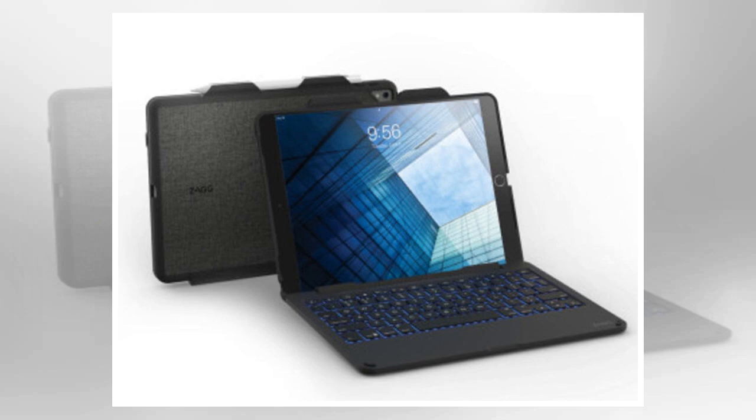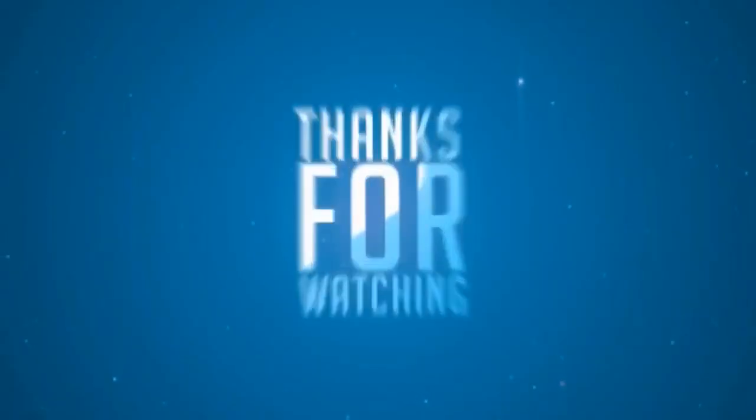The Zagg Slim Book matches the premium design of the Apple iPad Pro and looks even better in an enterprise environment than the Rugged Messenger keyboard solution. I was able to enter text quickly with the keyboard and never had to worry about reconnecting after the initial Bluetooth connection. The Zagg Slim Book is priced at $119.99, which is very reasonable when compared to the Apple keyboard solutions. Having tested multiple keyboards, I prefer the Zagg design and capability.